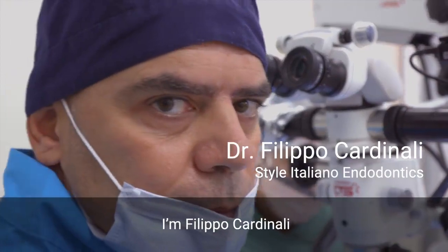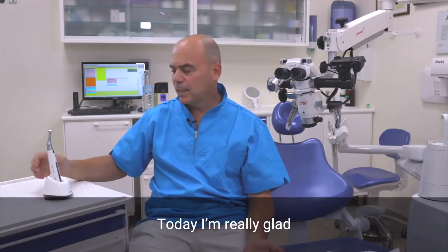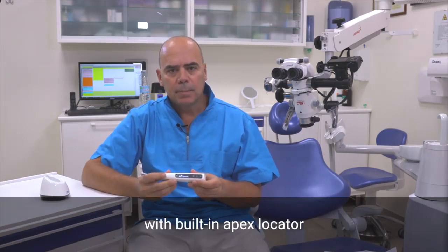Hi everybody, I'm Filippo Cardinali from Stile Italiano Endodontics, and today I'm really glad to share with you my experience with the E-Connect S, the new Endomotor with the built-in Apex Locator from EGTIF Company.